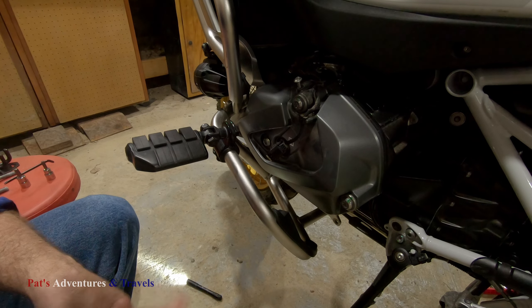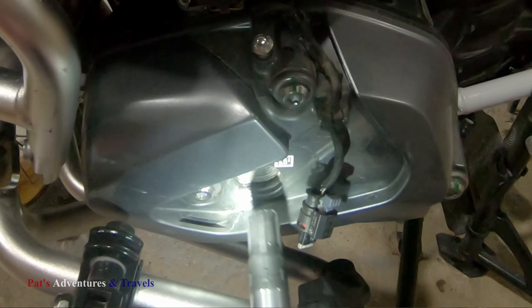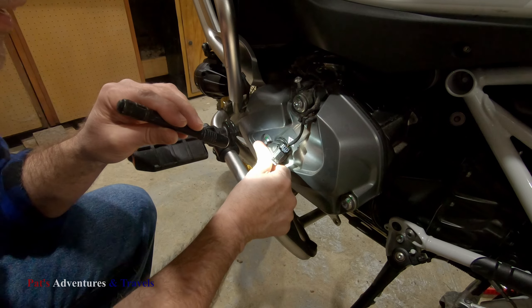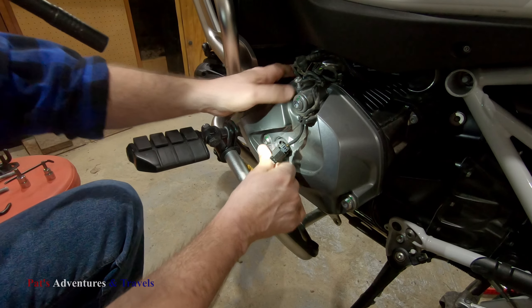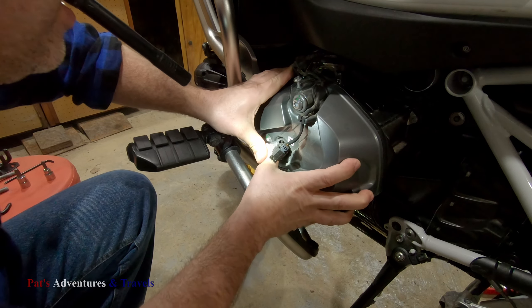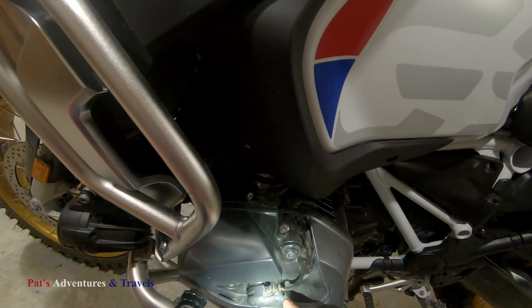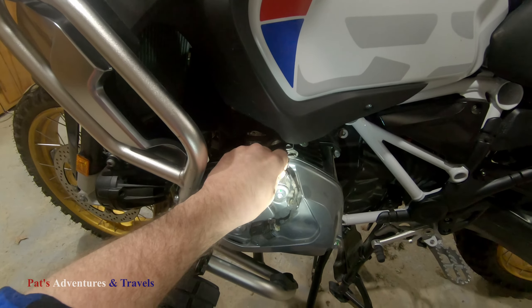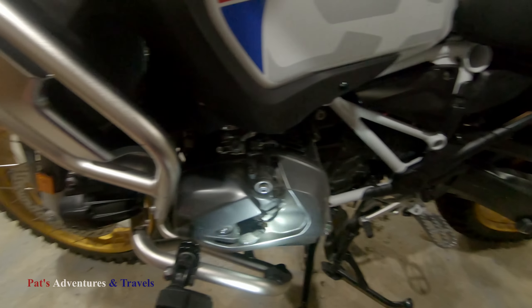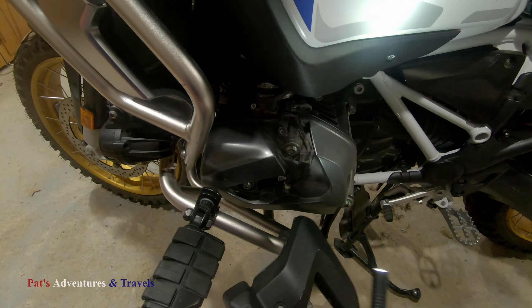I'm going to grab the coil pack and put it back in. There's a notch right there, so it can only go in properly one way. There she's seated. Put that back on, lock it down, and it's literally that simple. The hardest part was probably loosening that, because they used Loctite on it, which made the bolts come out very stiff the whole way.